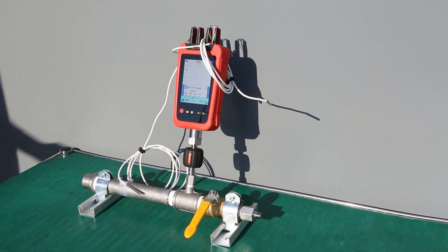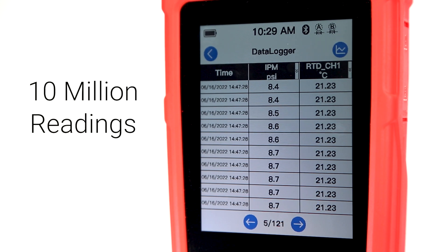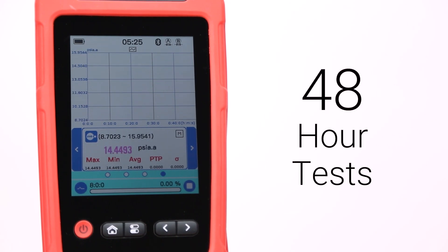The test has now begun. We'll be leaving this test running outside for the next 8 hours, but with the 260EX able to record up to 10 million data points, it's possible to run 12, 24, or even 48 hour tests.